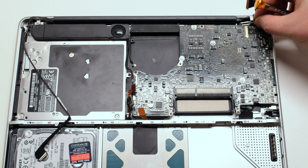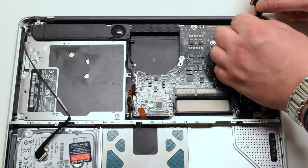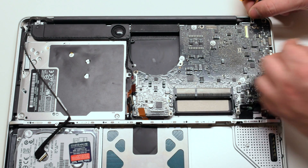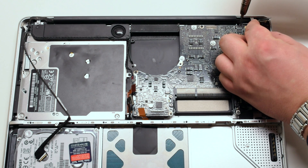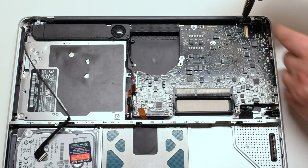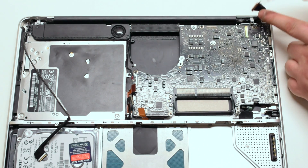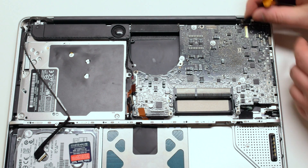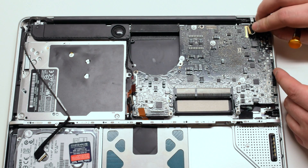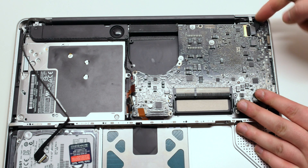Reattach the LVDS cable bracket with two Phillips head screws. Now reattach the LVDS cable, making sure that it's snug and closing it with its latch.